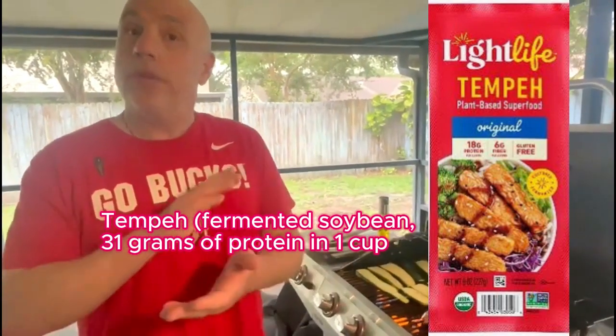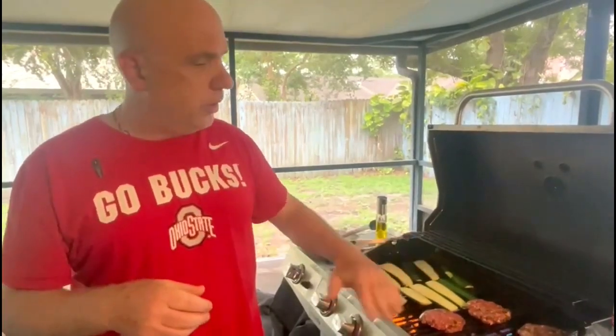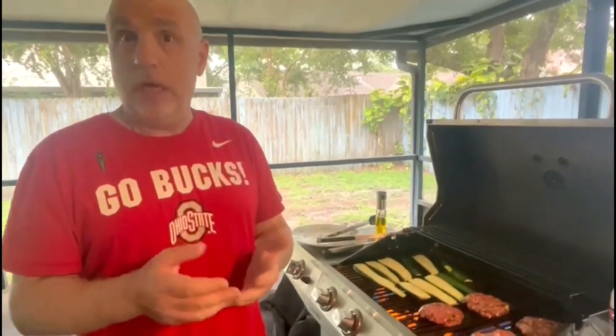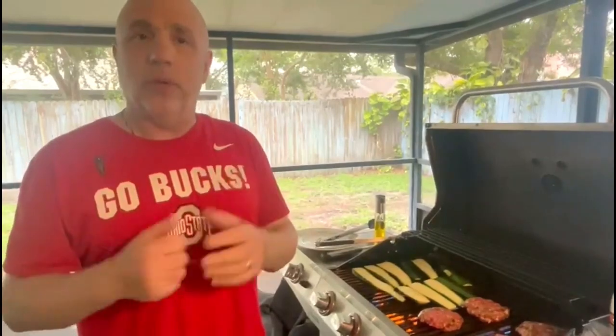Tempeh is really good on the grill. With tempeh, make sure you coat it lightly in oil on both sides or it'll stick to your grill. I always oil the grill a little bit before I start, and then for any vegetable or anything that doesn't produce oil itself when it cooks, I also put a little bit of oil on the surface to get it to release from the grill. We'll be back in just a couple of minutes to see what they look like when they're done.